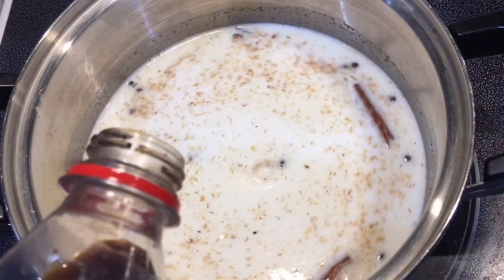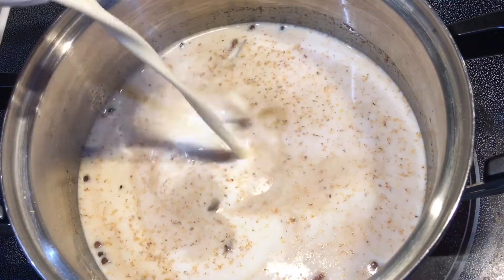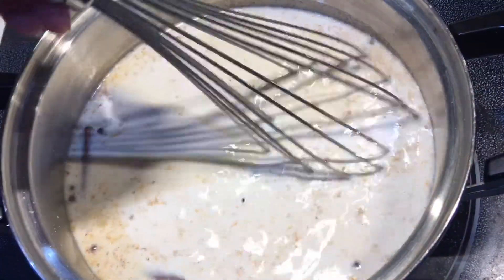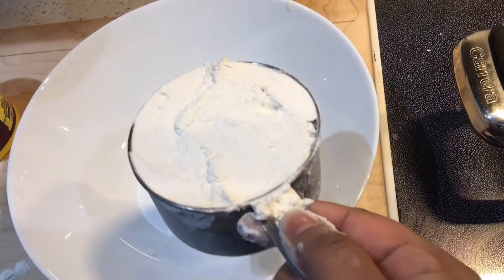Then you're going to add your vanilla extract and your almond extract, as well as a can of carnation milk. Once you add your carnation milk, go ahead and add your sweetener of choice — I'm using white sugar, but you can use brown sugar or condensed milk as well. Go ahead and whisk it until the sugar is fully dissolved.